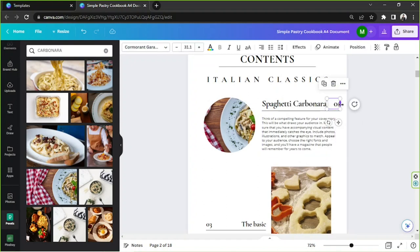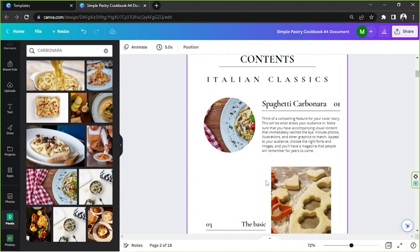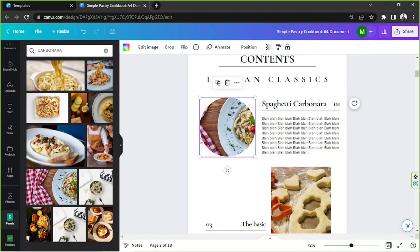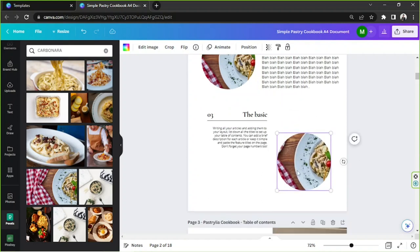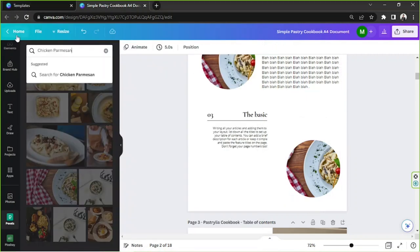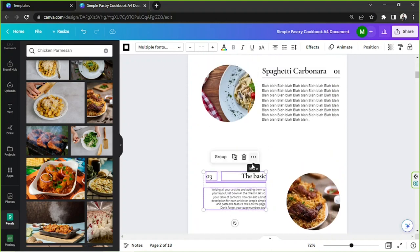This element here is the page number — let's make it bigger. You can input whatever page number you want. Now let's move to the next entry — I'll change the element and search for the next dish, which is Chicken Parmesan. Drag the picture into place and rearrange the elements depending on your preference.